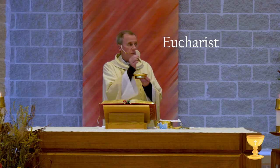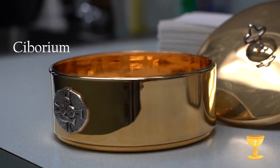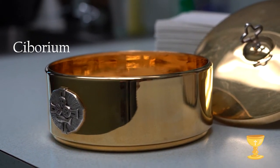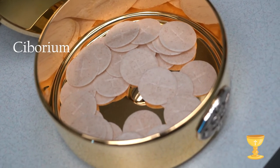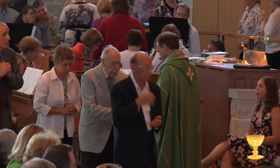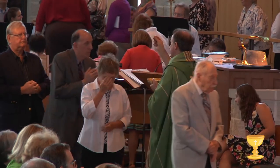After the host is blessed, we call it the Eucharist. A ciborium is a dish that holds the consecrated hosts — holds the body of Christ. People will receive the body of Christ during the communion part of the Mass.